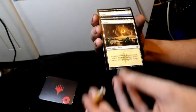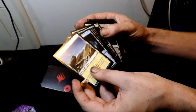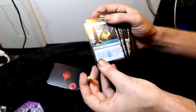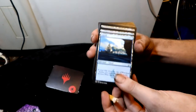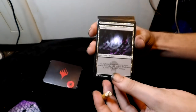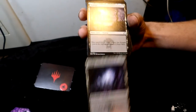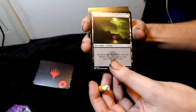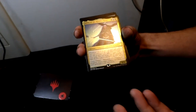Then some plains — they remind me of my battlefield stage. Another plains, another icy one. You can pause these to look at the pictures. Then islands and swamps to round out the basic lands — the pictures are important, want to show them.